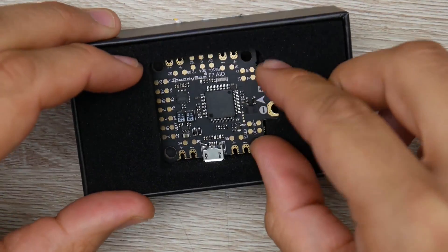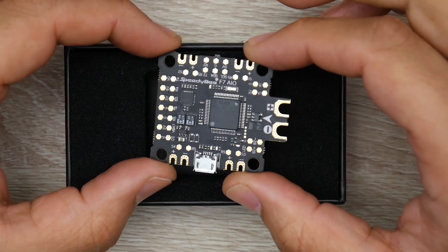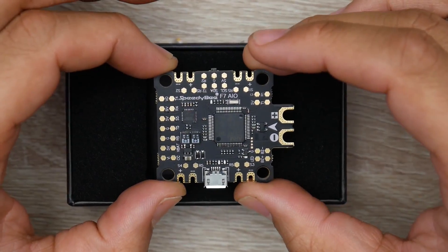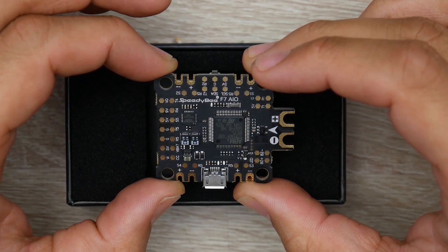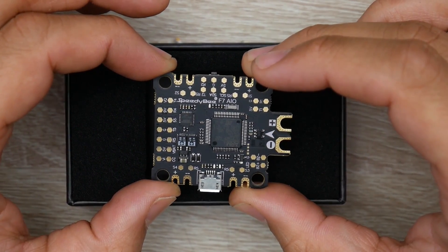Today we're going to be taking a look at the all-new Speedybee F7 flight controller. This is an all-in-one flight controller, and what separates it from the rest is that it has Bluetooth built in — you can configure everything through the Speedybee application without a wire. So let's get started.